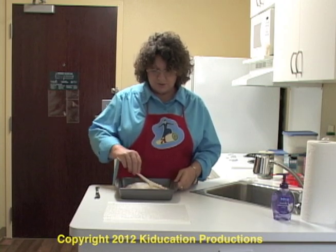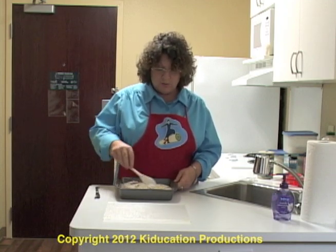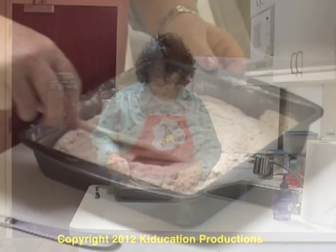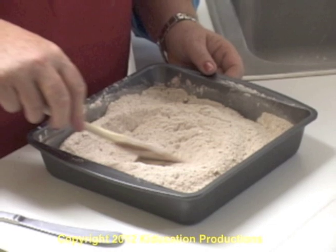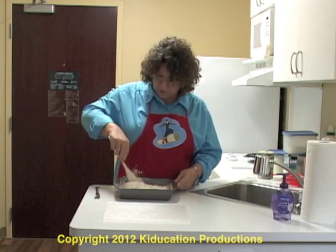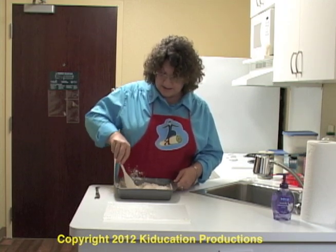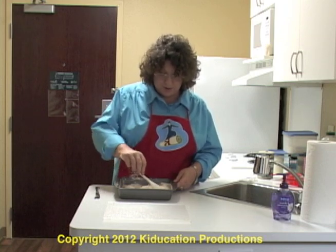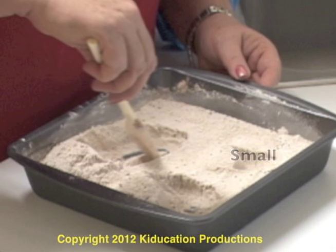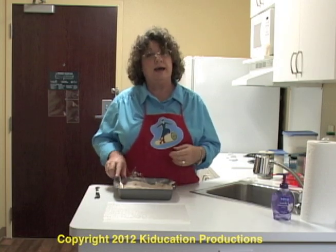Now that all of our dry ingredients are together, we're going to mix them all until you can't tell the difference. I don't want to see sugar in one section and flour in another. I want everything so mixed up that you can't tell where one thing starts and the next thing ends. Keep mixing, get the corners, get every part of it until it's all mixed up and there are no white spots or black spots. When you've got it all mixed together, the next thing you're going to do is dig three holes into your flour and dry mixture — a small hole, a medium-sized hole, and a pretty big hole. They can be anywhere. Just go ahead and mix them together and make your holes.